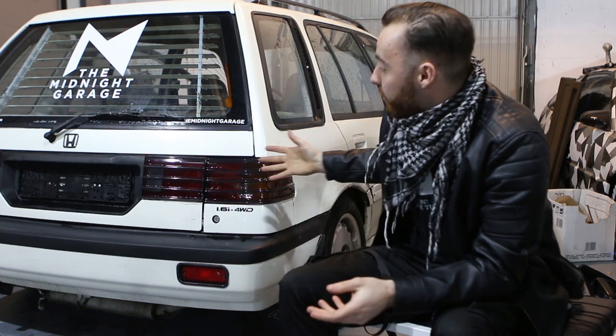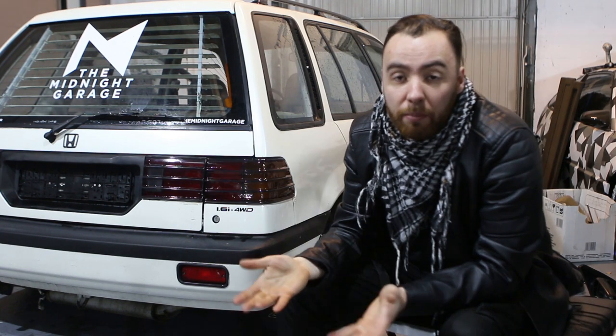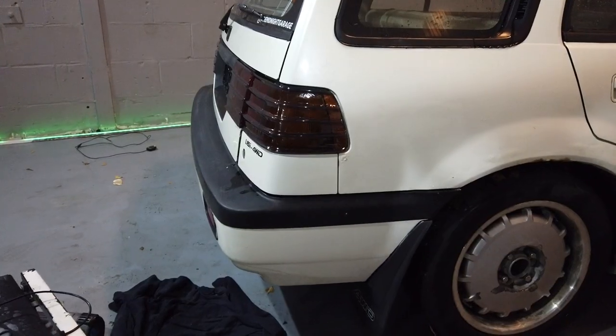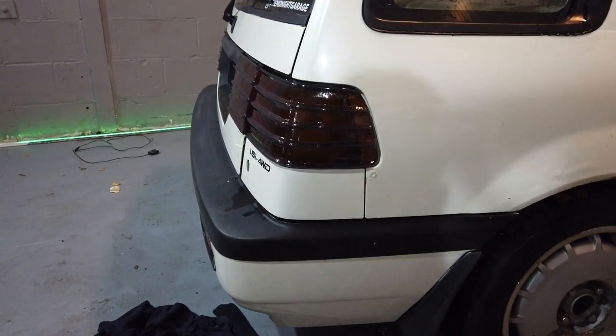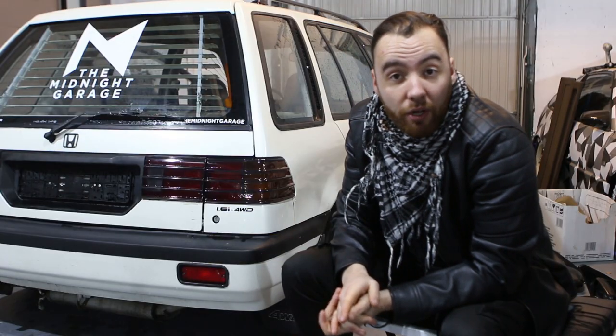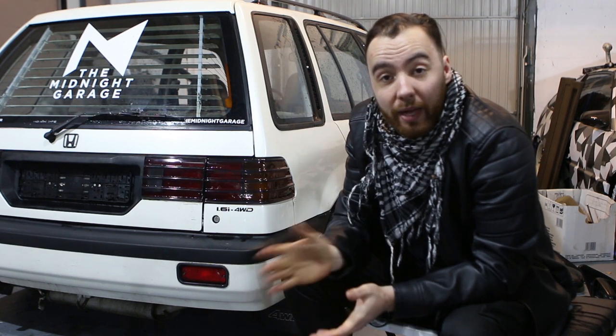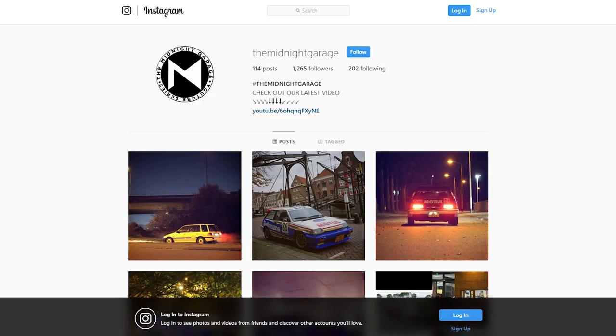Thirdly, I personally think if you do a modification like this, it will only look good on a period-correct car — so an early 90s or late 80s car like this would look good. But if you have like a 2010 Honda Civic, it probably wouldn't look all that good. But I'd love to be proven wrong, so if you are going to do this on a late 90s or 2000s car, post a picture on Instagram and tag me or DM me at TheMidnightGarage. I'd love to see the result.